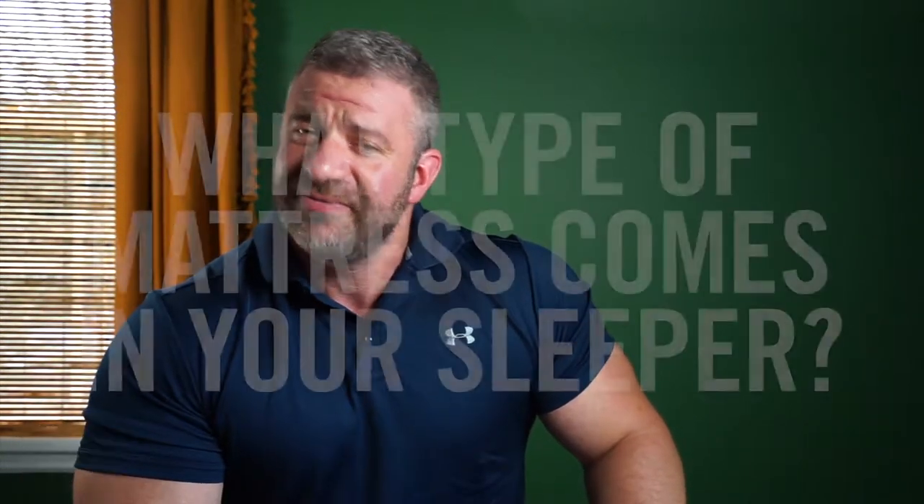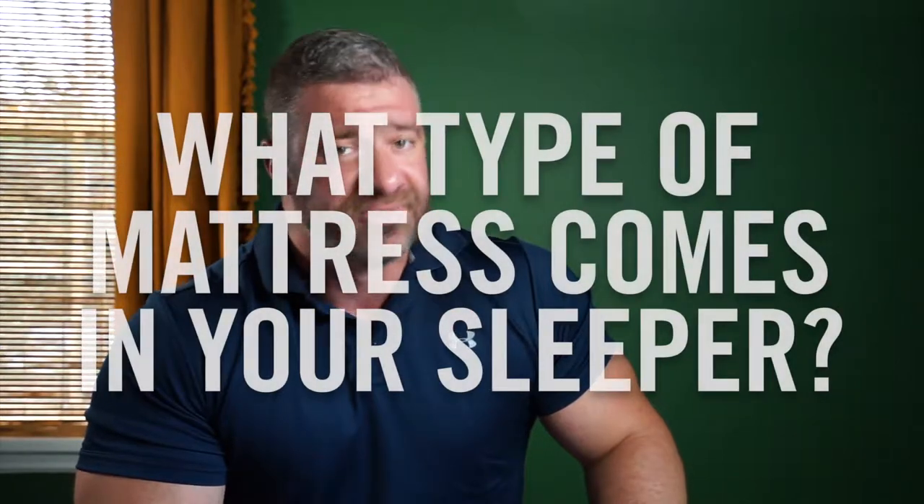Hi, I'm Chris with Roger and Chris, and I'm here today to answer an important question about the different types of mattresses that we can do in our sleeper sofas.